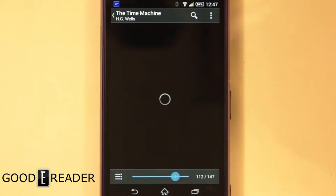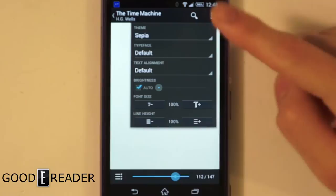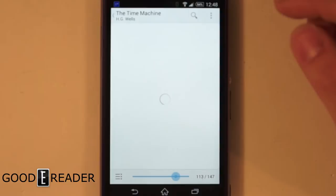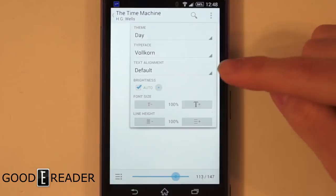We have Day and Night modes — there we go, Night mode. We also have Sepia — oh, look, the menu stayed this time, that's weird. Never mind, I spoke too soon. That looks really washed out; I'm not a fan of that. Let's go back to Day. You can also change the Typeface, though it takes a really long time to refresh every single time — I apologize for that.